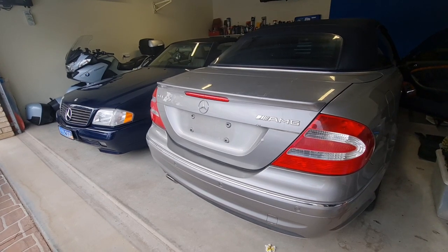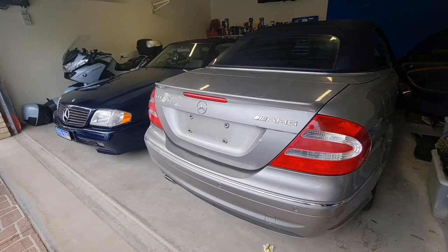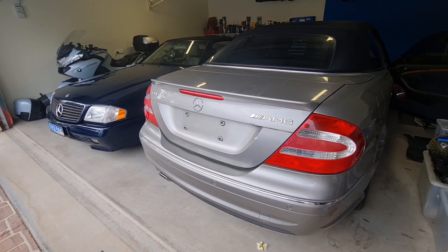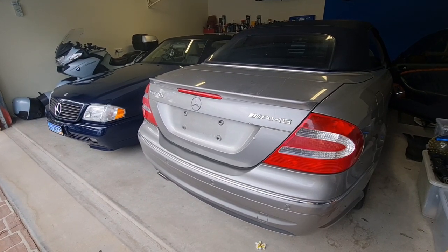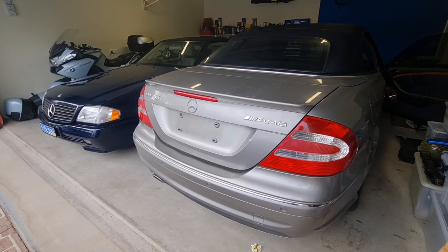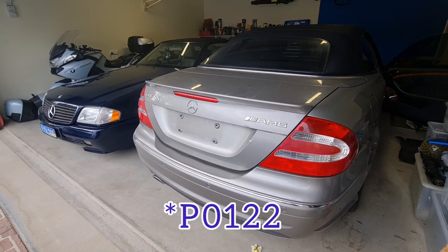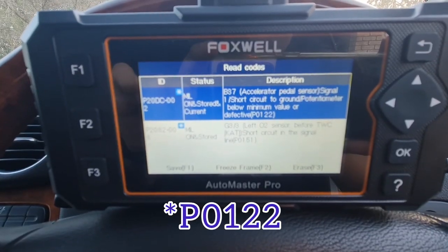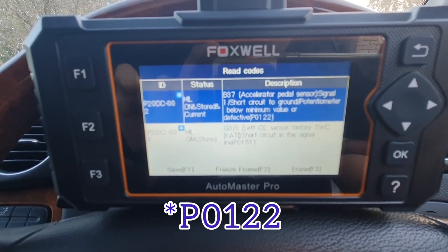Hello and welcome to Ben's Addiction. Today we have a new issue. The check engine light for this CLK500 A209 is on. The engine is M113 and the error code is P0199, so P20DC002.